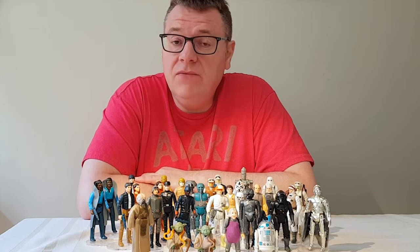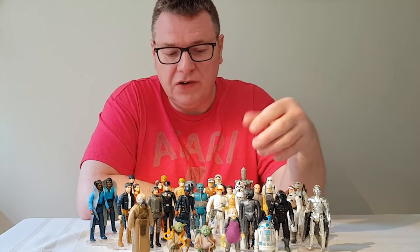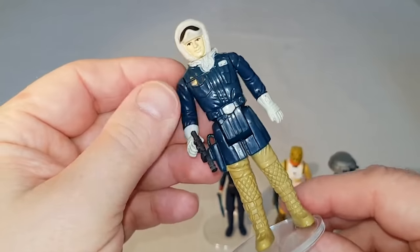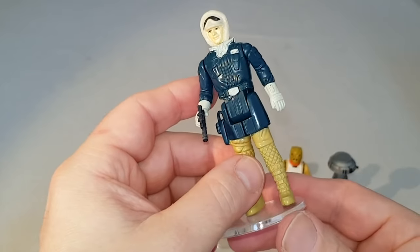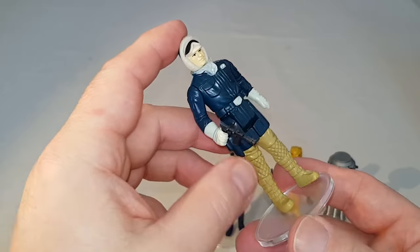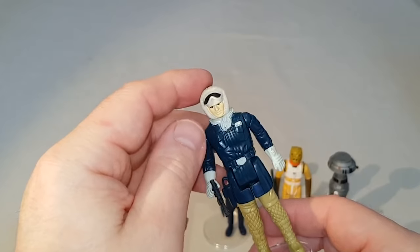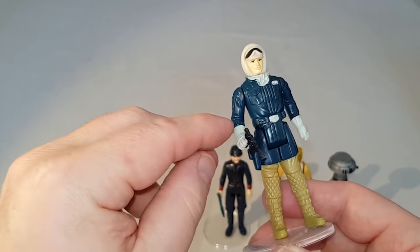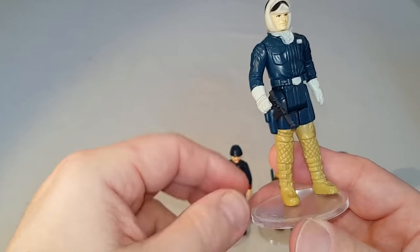Welcome to this second video looking at vintage Star Wars action figures. Today we're going to be looking at the Empire Strikes Back figures. This is Han Solo in his Hoth outfit — the first of the major characters to get re-released for Empire. Once again, a super designed figure with loads of detail in it. Great little figure. Often you see wear on the hands and the arms where the paint's rubbed off, but generally it turns up in quite nice nick. So that's Han Hoth.